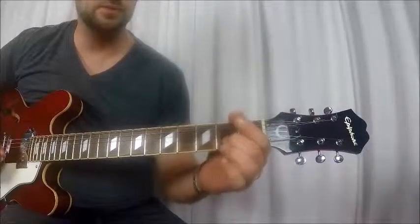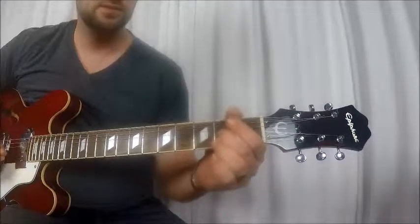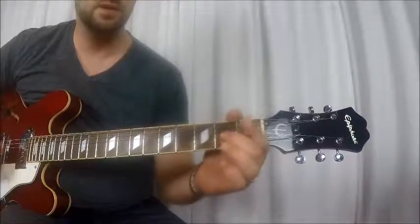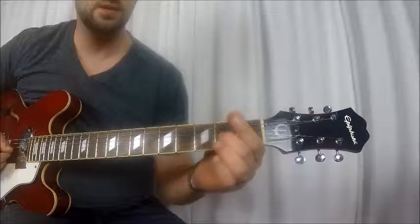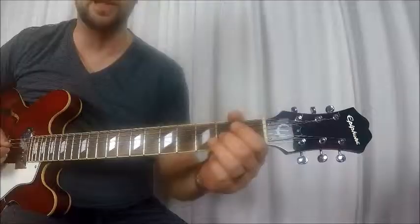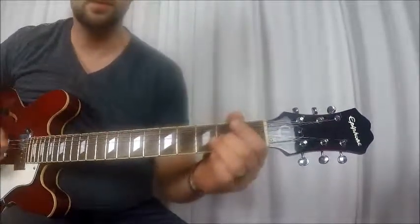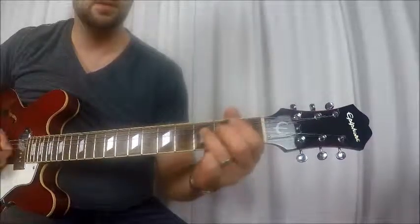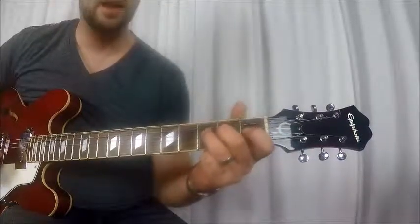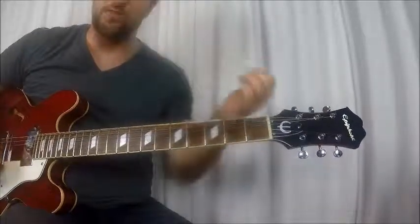And then pull off — flick it off so you hear that open string. You really want to hear it when you come off, but you don't let it ring out too long because you're already going to the next three notes again. Then when you smack down on that D string at the third fret, it gives a little vibrato. And that's throughout the whole song — he does that little riff right there.